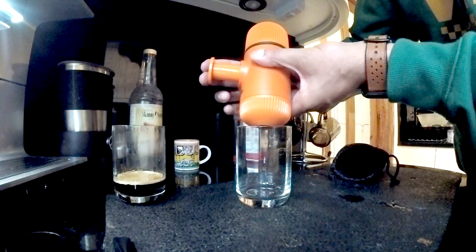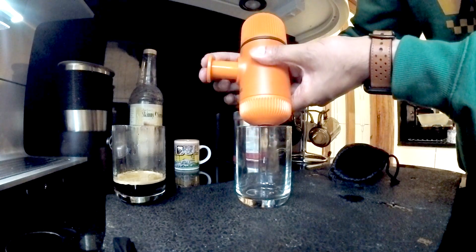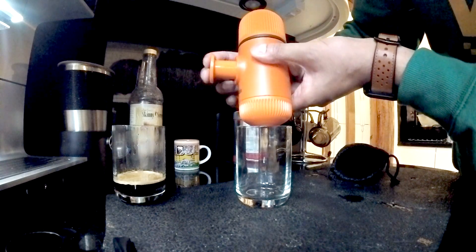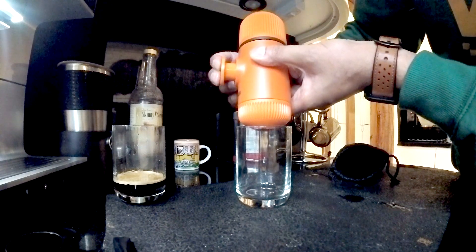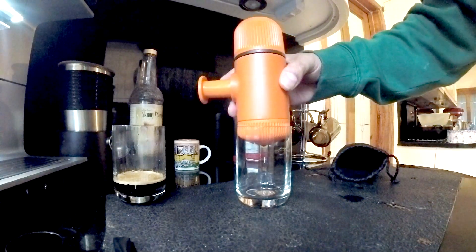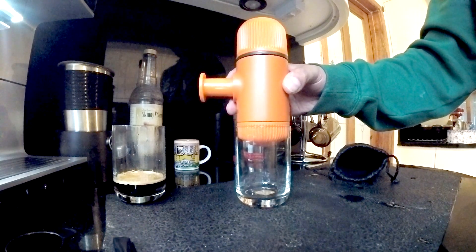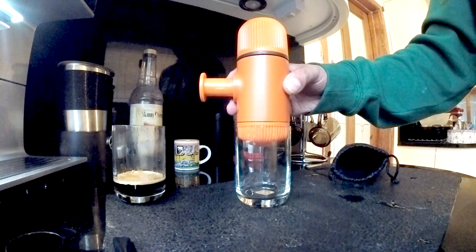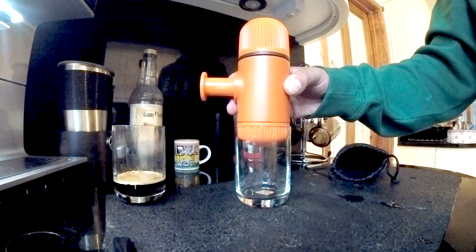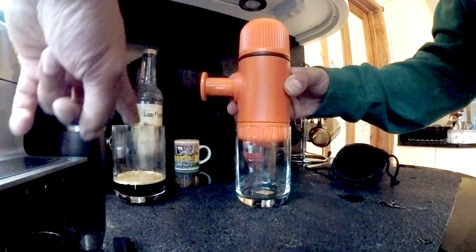Take out the pump and pump the plunger until you just about get a tiny bit of coffee coming through. Then leave it for about 10 seconds to pre-infuse — that gives you slightly more flavour. Then you start doing a few pumps. I think this takes about 30 pumps to make your full espresso shot.